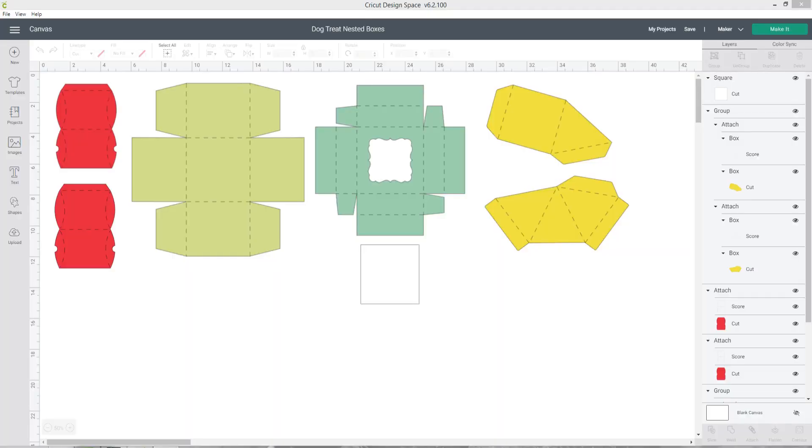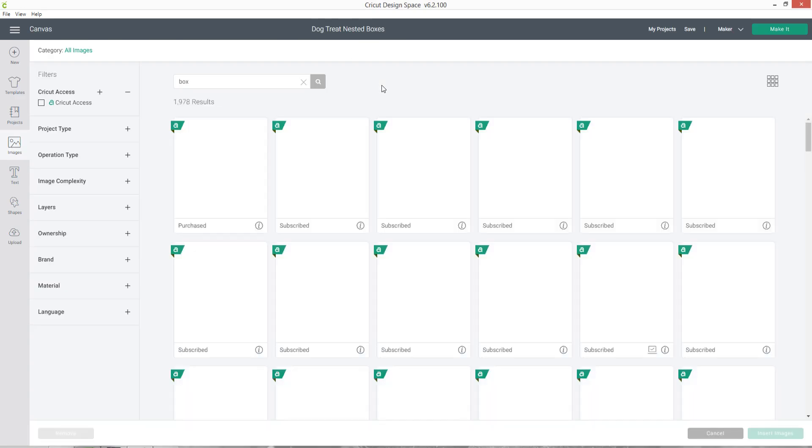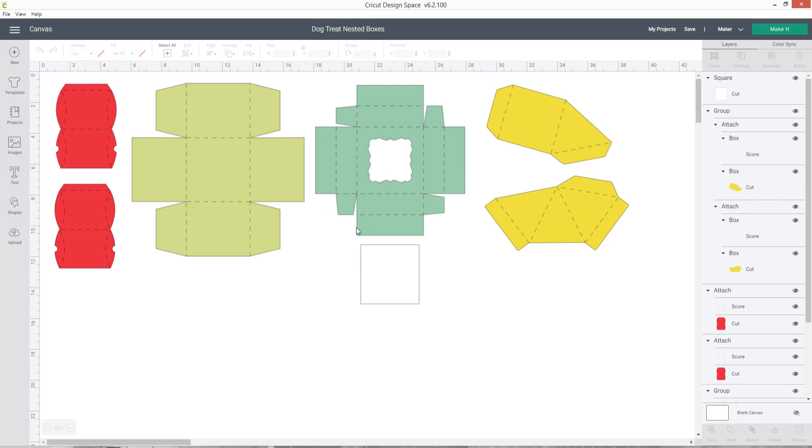So let's head on over to Design Space and I'll show you how to cut everything out for this project. Here's the Design Space project that I've created for this dog treat box. I've shared the link with members of the Craft with Sarah Clubhouse. If you're not a member but would like to be, check out the link in the description. If you're not, don't worry because this is fairly easy to put together yourself in Design Space. All of these box templates are from Cricut Access — just go into images and search for 'box' and there are loads of different templates so you can choose whichever size boxes you want to make. When you've chosen your boxes, just click 'make it' and cut everything out with your Cricut.